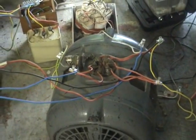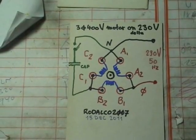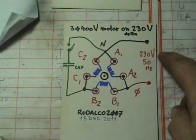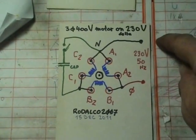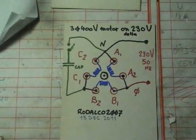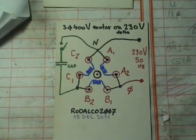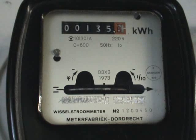Bear in mind, this is a temporary setup, so it's not perfect. It's a simple schematic: 230 volts in, phase and neutral, a switch, a capacitor, and the six terminals of the motor. Quick visualization of the start drive on the motor.